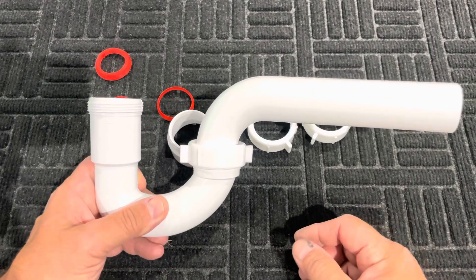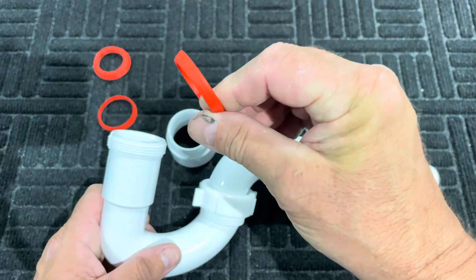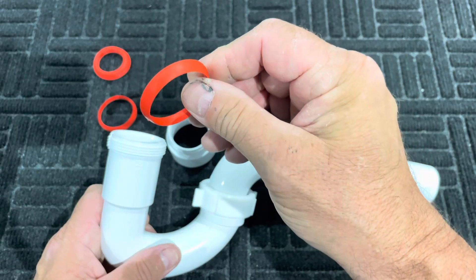That is the advantage of these type of washers over plastic. Plastic does not like to compress as well as rubber does.